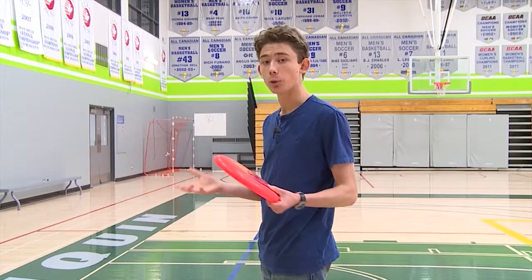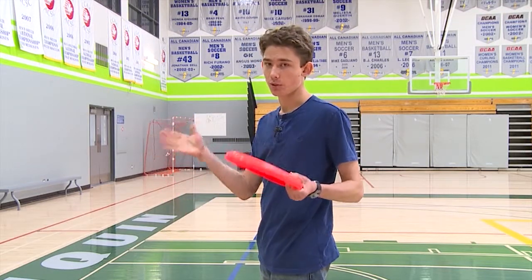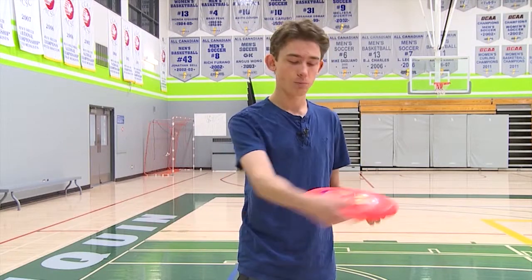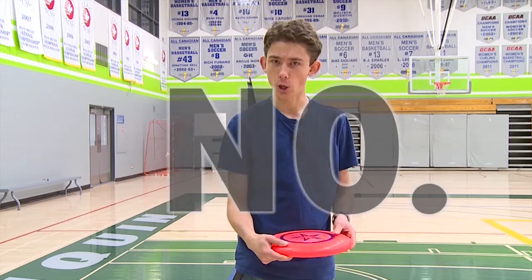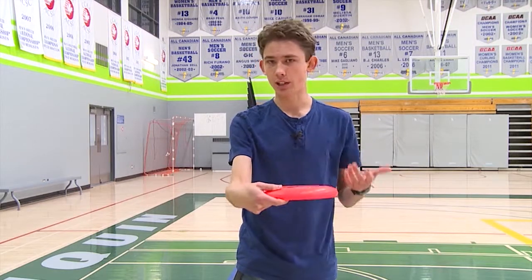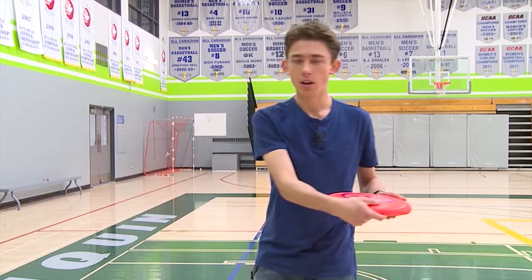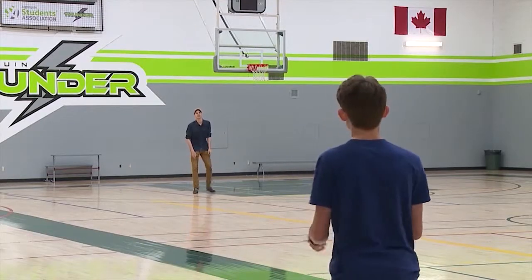Now let's move on to the full motion of the throw. You always want to start facing the direction that you want to throw the Frisbee. Then you pivot to the side, bring your arm back, and bend your wrist. You just want to bend your wrist so that it makes almost a 90-degree angle with your forearm — don't roll the disc all the way up into your elbow. Then you bring your arm through and snap your wrist at the very end of your throw. So when you put it all together, it looks something like this.